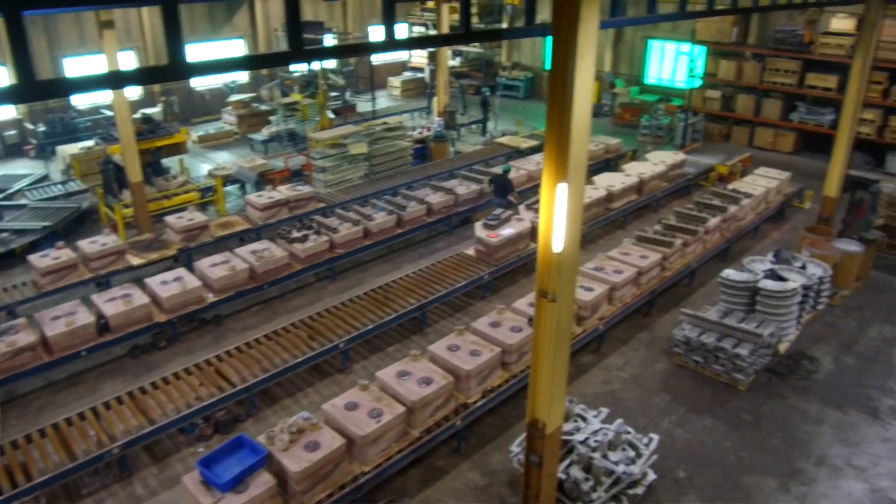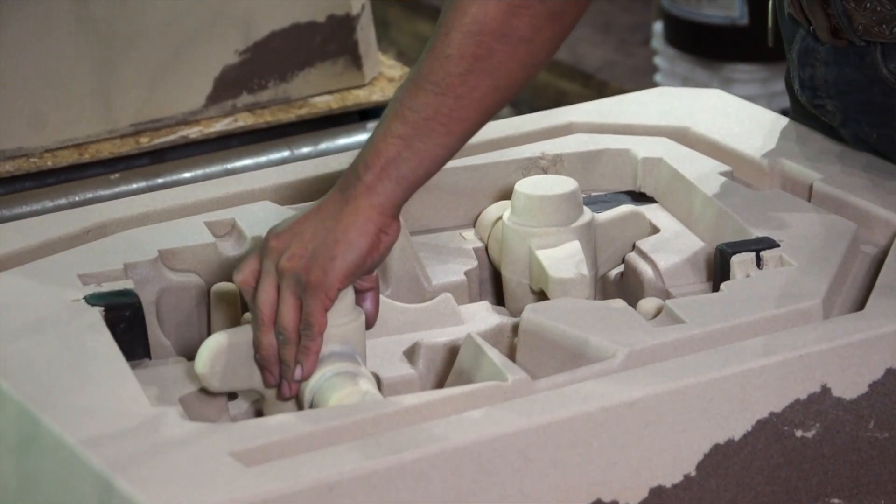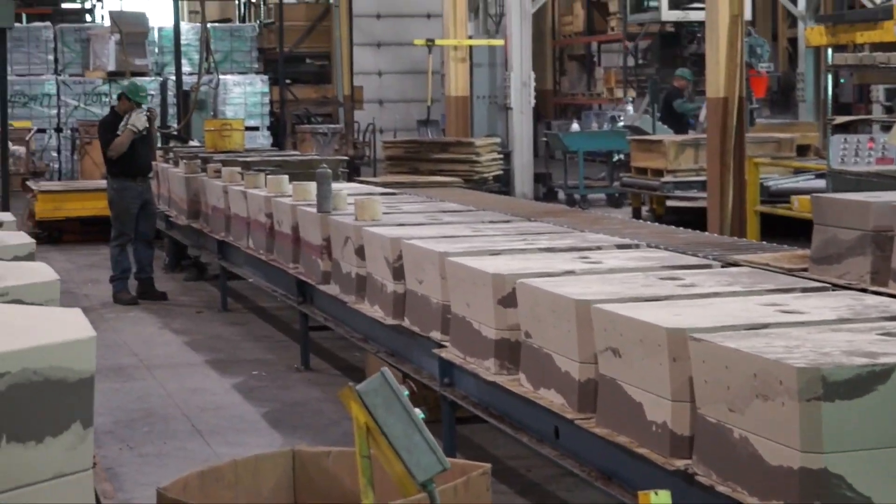We're a sandcast foundry, and we're standing here in the air set room. We can do from very large castings to very small castings — you get much more near-net shape. It gives us a larger range for heavier castings, it allows us to glue cores into the cope and drag, we can put more chills in there, and it helps with more complex casting designs.